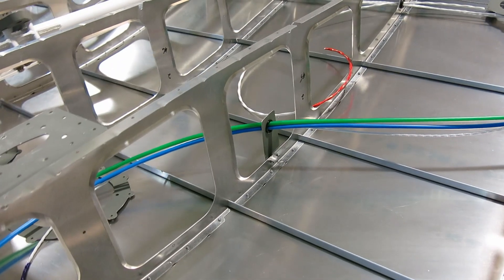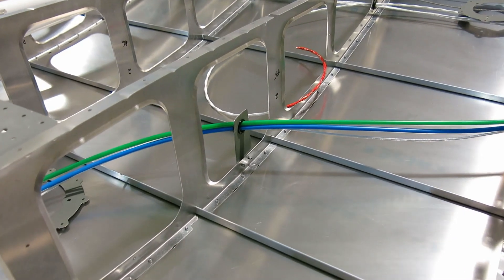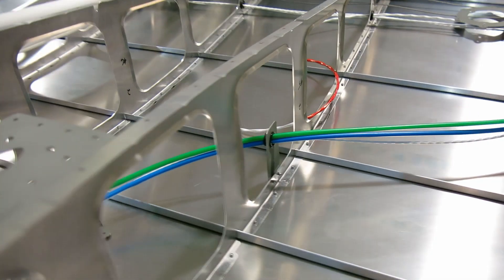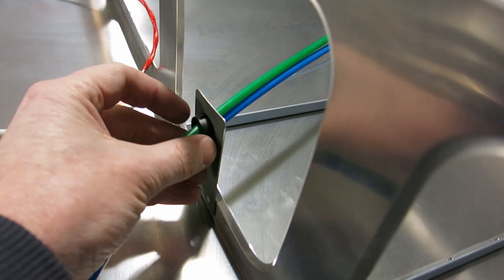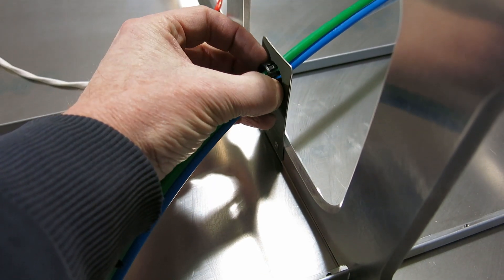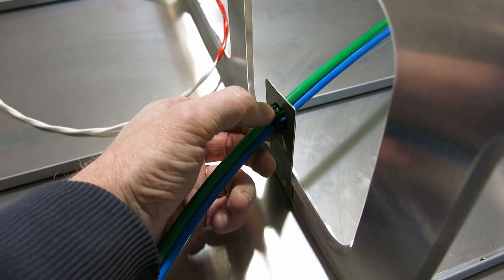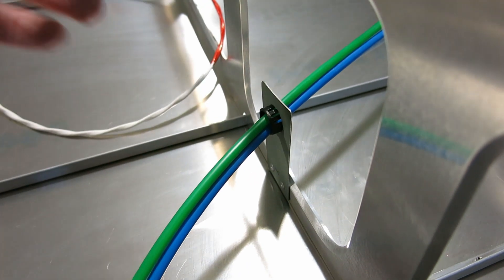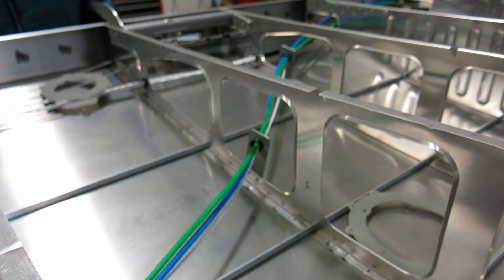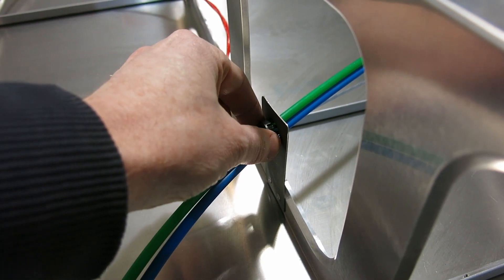We've got our little hang tab — I got the pitot tubing hang tabs installed here. I went with the thicker, or deeper, snap bushing because the little grippy things on it hold on a little bit better. I did put the shallower ones in here — put all three of them in there — I thought they were going to work fine, but as soon as we moved this tubing, it wiggled the bushing out of the tab.